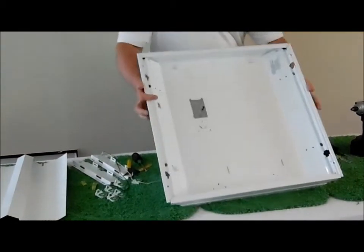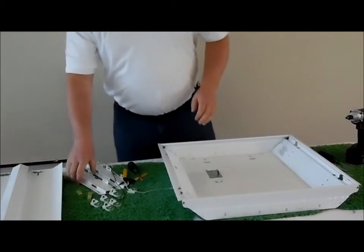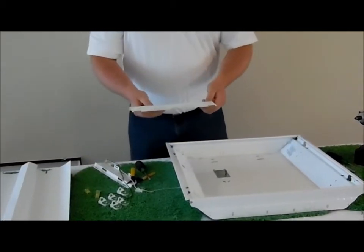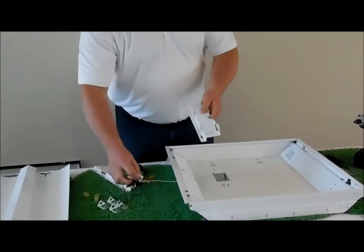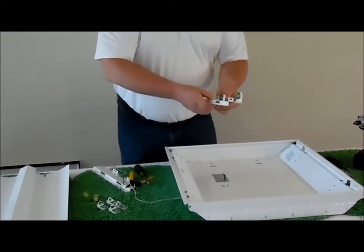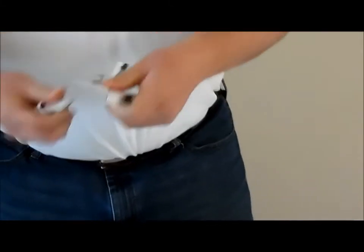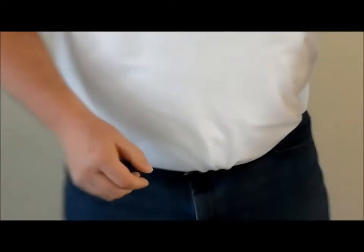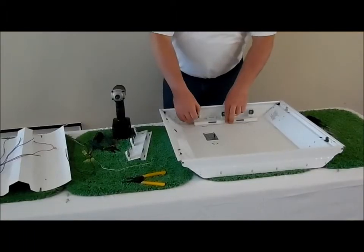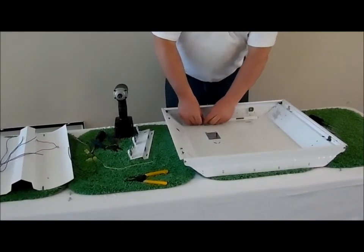Your fixture is now ready to be retrofit. We move on to the three lamp brackets — insert the tombstones. This will be your dead end, so it does not need wire. Use some self-tapping metal screws to attach the bracket.